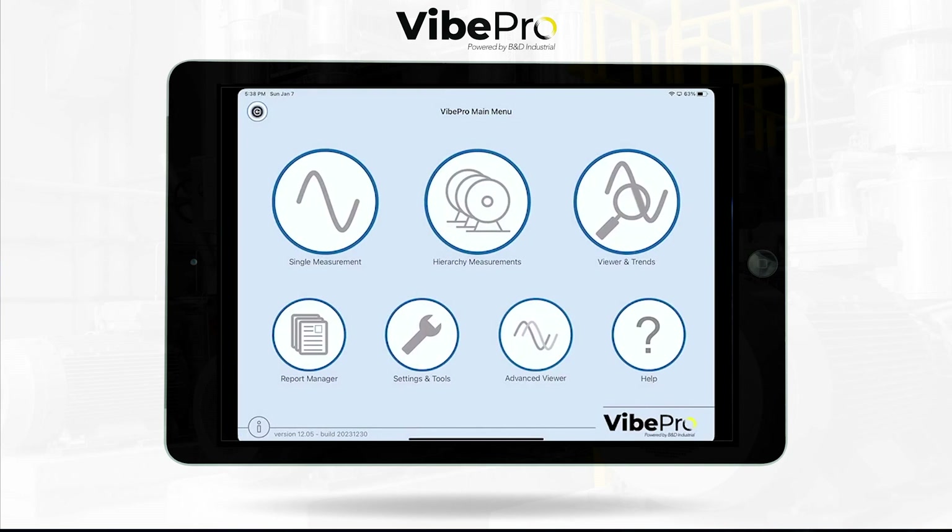The advanced viewer is built in along with the full web app — please visit us at www.vipro.com where we can show you all the tools for reporting as well. We really thank you for your attention. This has been a quick overview of Vibe Pro 10. We encourage you to reach out to us by phone or on the web for a full free demonstration. Thank you and have a great day.